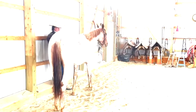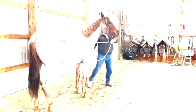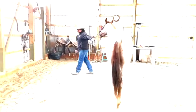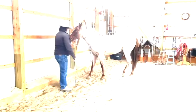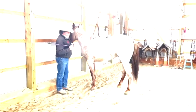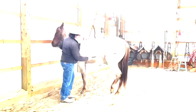I want him to position himself right where I could just get on him. I'll just bring him back out and realign him to the wall. I'll pet him and see if he wants to come. I didn't ask for that — I didn't ask for that.